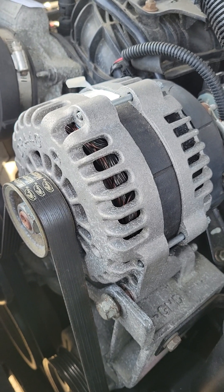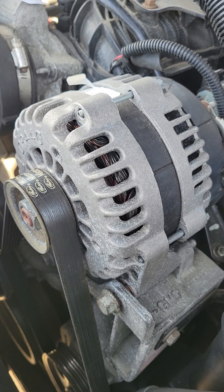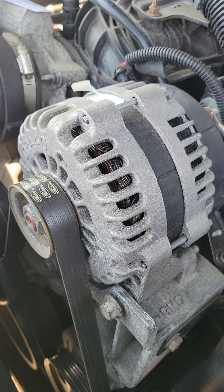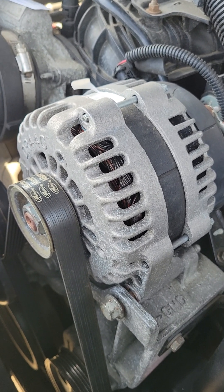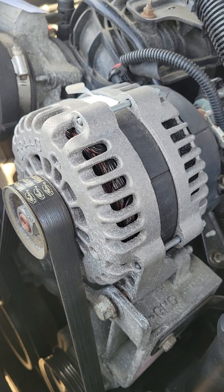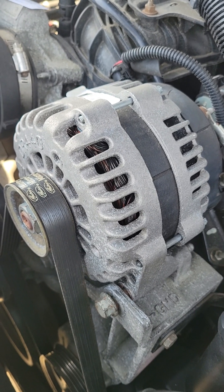He was just trying to rip her off. Her alternator died for whatever reason, so I'm making this video for her and all of the women out there who want to be more involved in replacing simple things like their alternators, so that they know they are not getting ripped off. Guys, you should already know this stuff, and if you don't, you should be learning it.